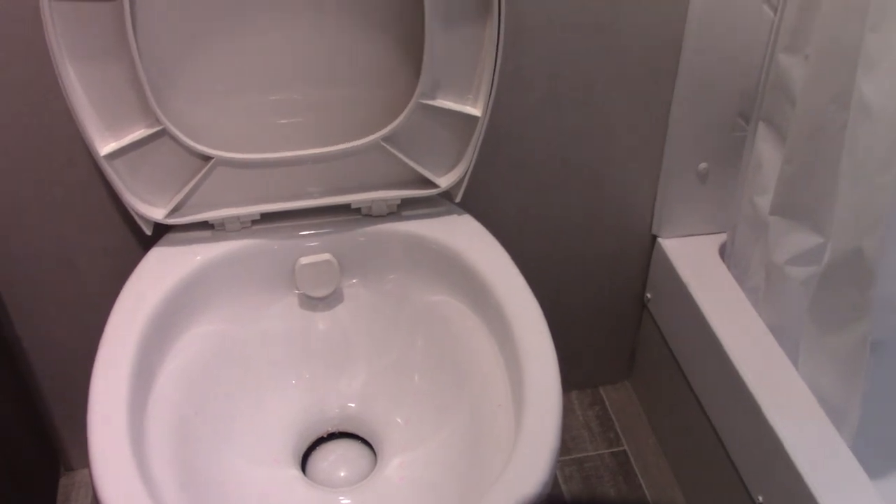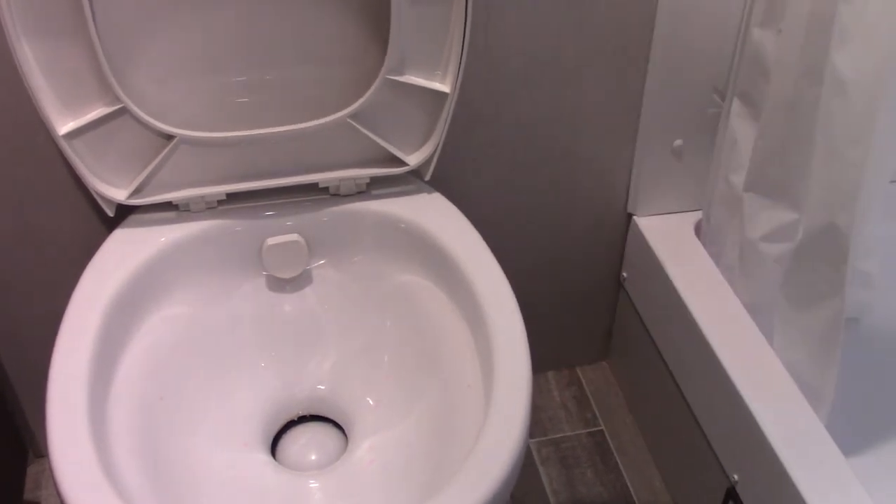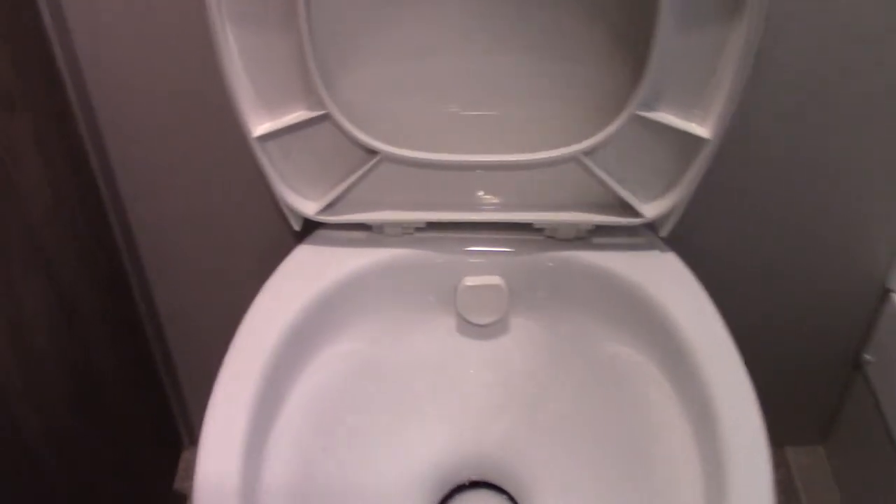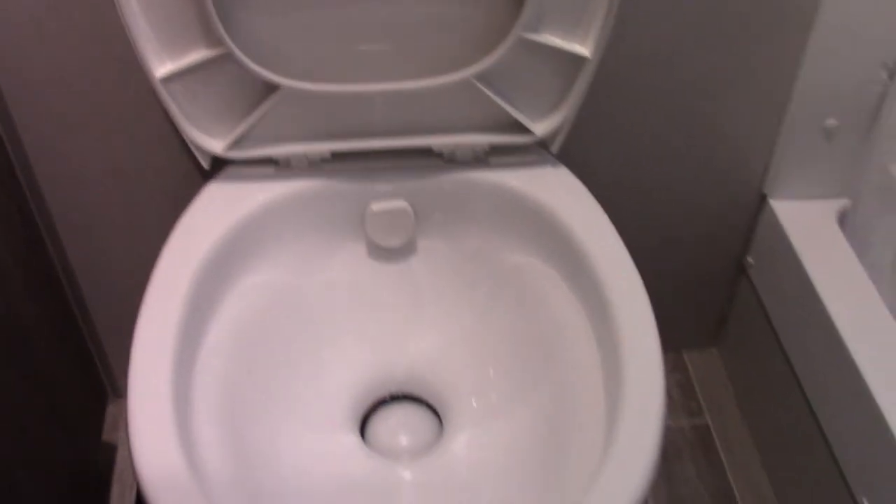If you're staying at the campsite and the tank fills up, you have it dumped and then come back in here and repeat the procedure — chemical and about a gallon of water after every dump.